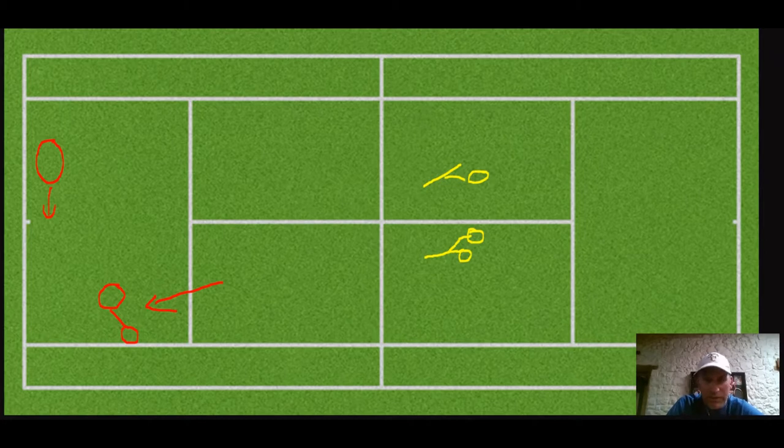Hey guys, Pete here, Crunch Time Coaching, and we're here with the TennisCon event. I want to point out something really cool I just learned from Roy Emerson. I was watching a match, and Roy is coaching this team over here — he's coaching these two players.